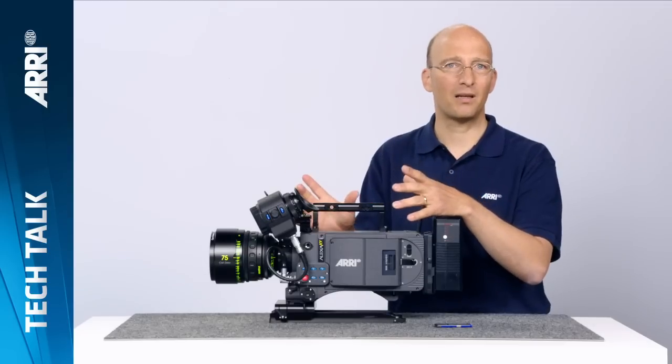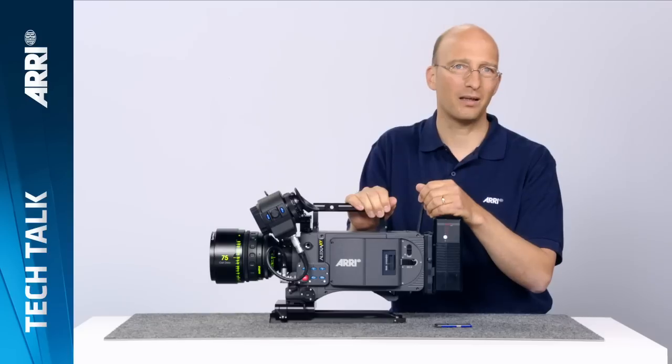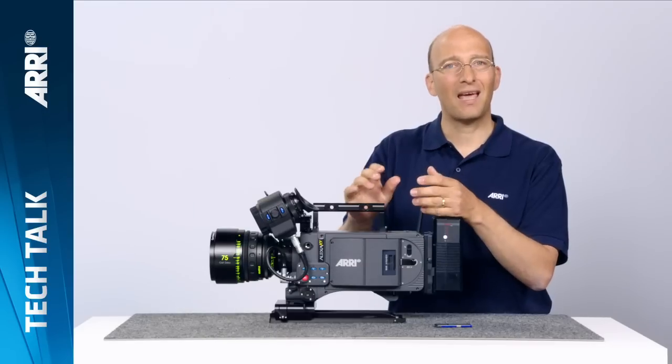Next are a number of lens data system features. We now support not only ARRI LDS lenses but also Cooke/i lenses. From both lens types, we take the lens information and record it in all the metadata places to make post much easier. Additionally, we support the new Allura lens extenders that let you get a little more telephoto with the Allura lenses — the Alexa recognizes the extenders and records the proper lens metadata.